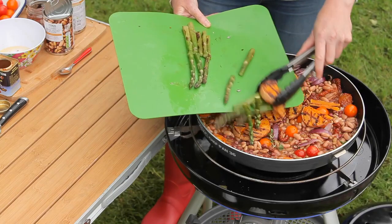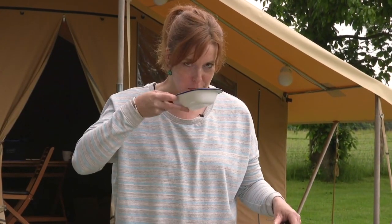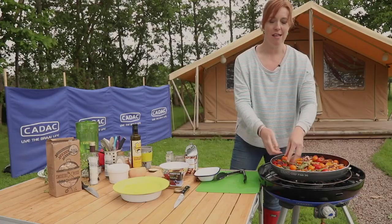I've added the butternut squash back in and the asparagus, and now I'm going to pop the beautiful smoked cherry tomatoes on the top. Finally, for a little bit of crunch and texture, I'm adding some nuts.